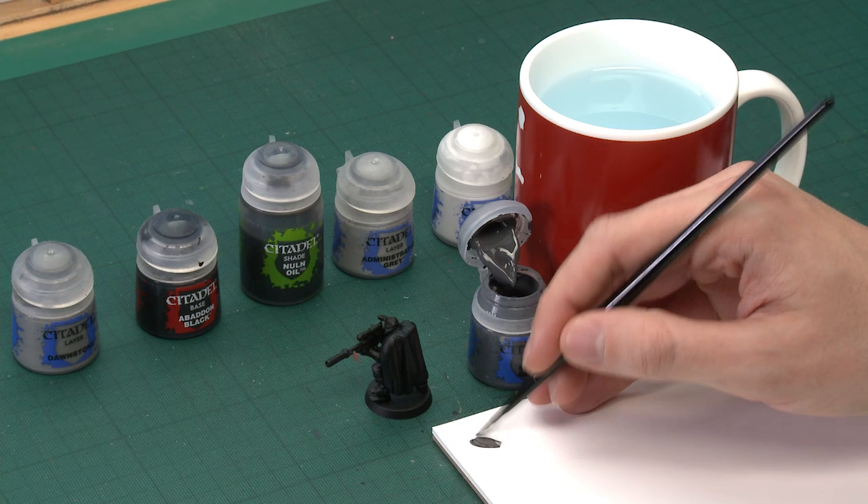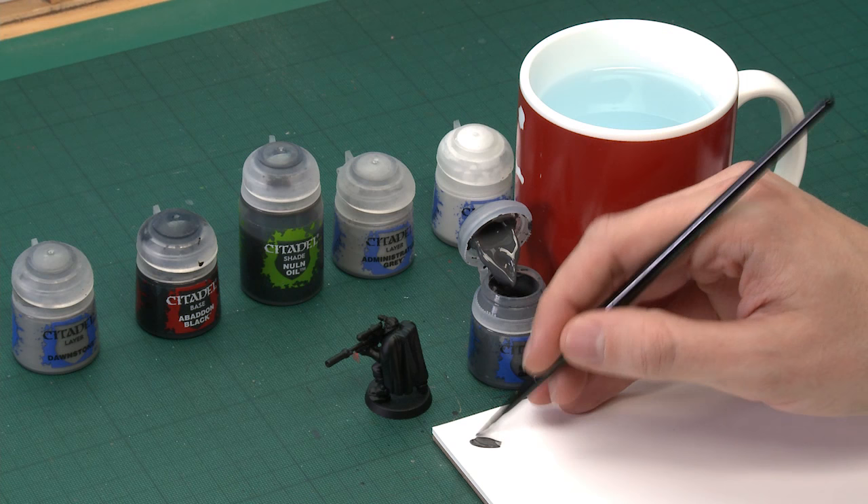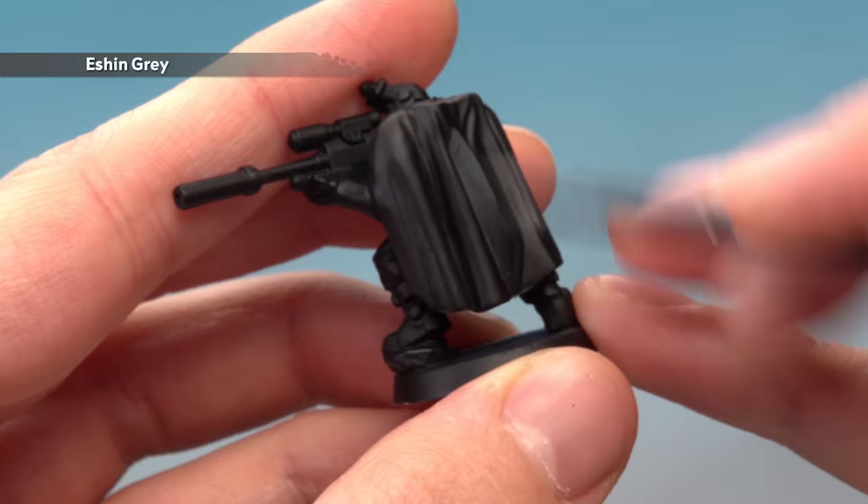We're going to start with Eshin Grey, applying this using a medium base brush. The example miniature is a Scout Sniper, and all you've got to do is apply this entirely over the area. Make sure your paint is a little bit thinned down so it's nice and smooth, then apply it all over the cloak. Apply two thin coats, making sure the first one is completely dry before you add the second.